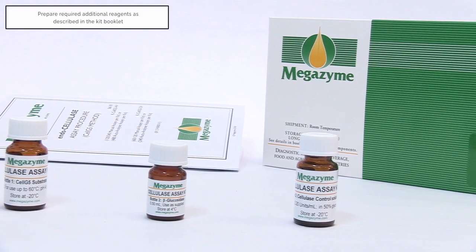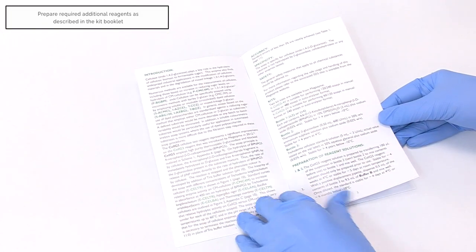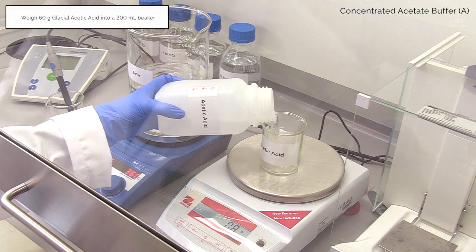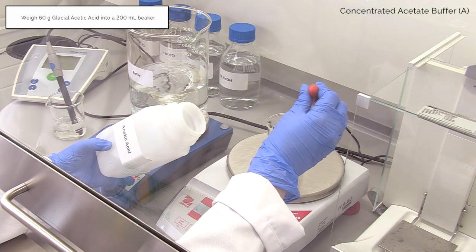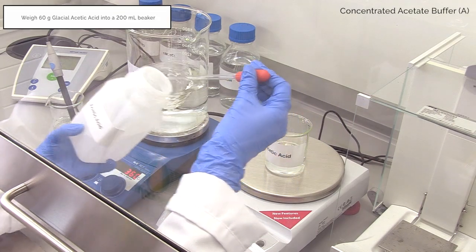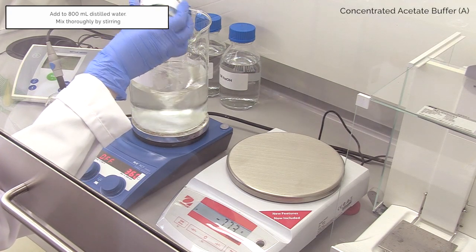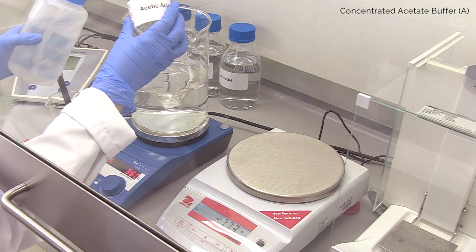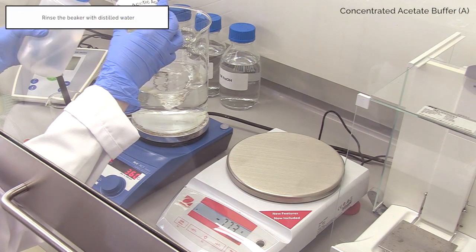Prior to sample analysis, prepare the required additional reagents as described in the kit data booklet. Weigh 60 grams of glacial acetic acid into a 200 millilitre beaker, then add this to a stirring beaker of 800 millilitres of distilled water marked buffer. Wash the original beaker into the 800 millilitres of distilled water using a wash bottle.